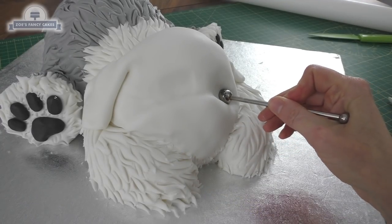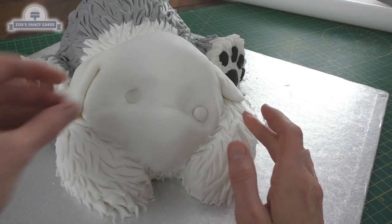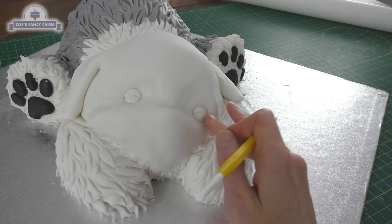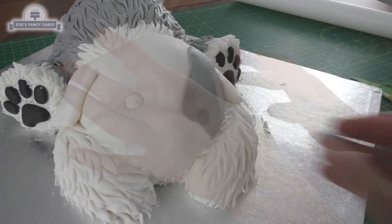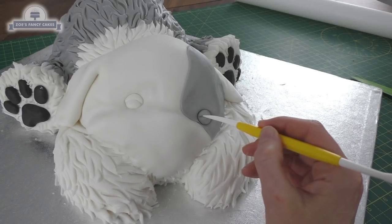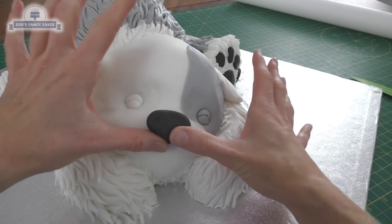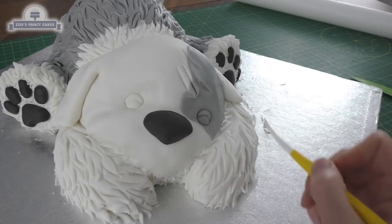I'm putting some little eye holes in just with my balling tool, then putting a ball of white in for each eye. I'm going to put a line that kind of curves up so the eyes look closed. I've decided to give him a grey patch on one eye, so let's swap that eye for a grey one, and put that same curve in there. I've got some leftover dark grey that I'm going to use to create a nose: start with an oval shape and then just kind of point it slightly at the bottom.